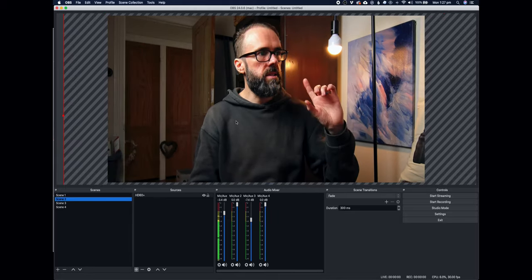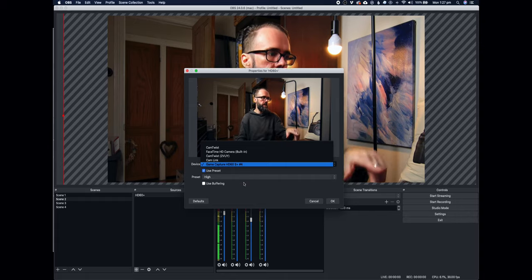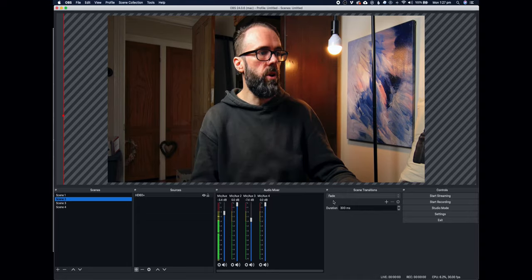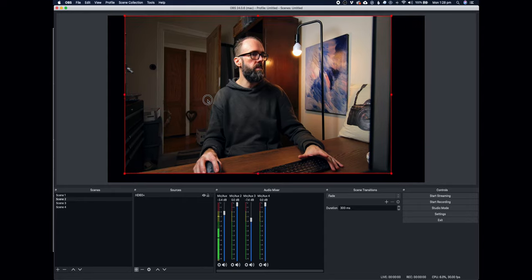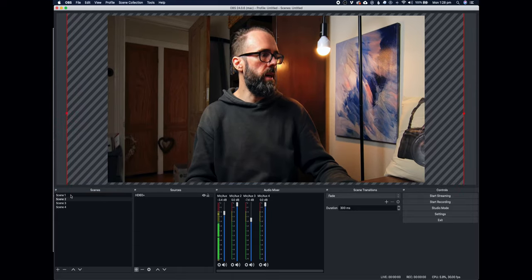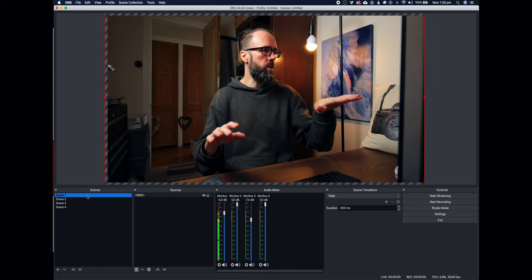My tight shot uses the exact same camera — the HD60S Plus — same capture card. You can click on this and see all your capture cards: I've got the Cam Link for the one above, and the HD60S Plus. Use the high preset again so I know I'm getting the best quality footage. All I've done is scaled the image right up to what I think is a good tight shot with good headroom, then jump back and forward between the two to make sure there's a good cut — not too jarring, and my head doesn't jump across the frame.